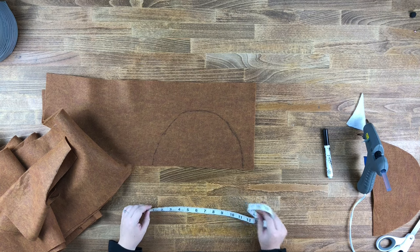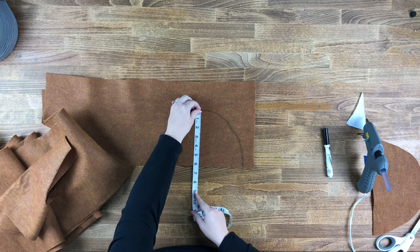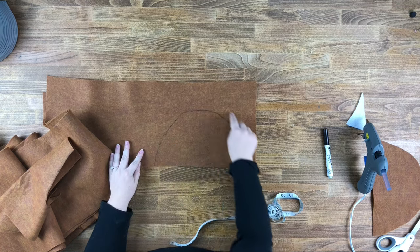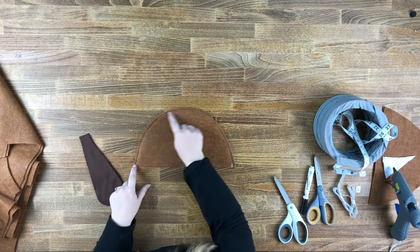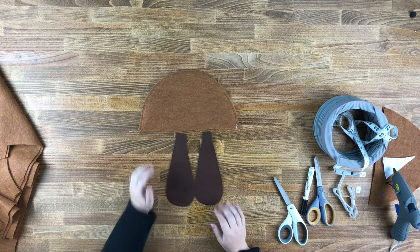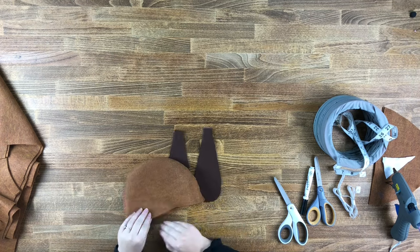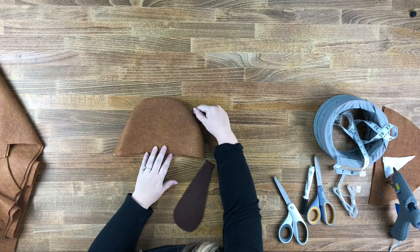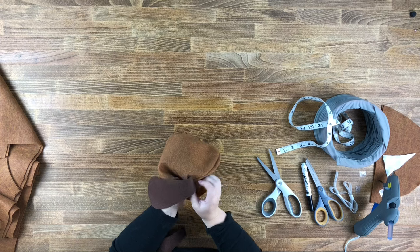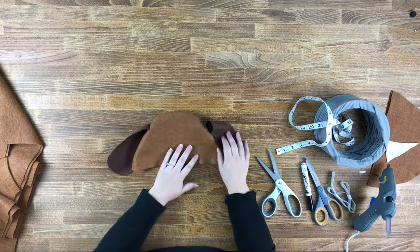Measure the circumference of your child's head and cut that in half. Measure a dome shape based on that circumference, going about six inches up, and cut out that shape two times. Cut around the line and then sew on the line. Once the hat is sewn together, attach the ears — cut two teardrop-shaped pieces of brown felt. Flip the hat right side out so the seam is on the inside, then cut a slit on each side and glue the ears in. Your hat is all done.